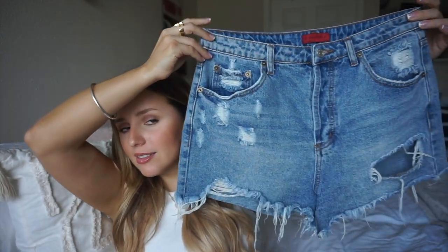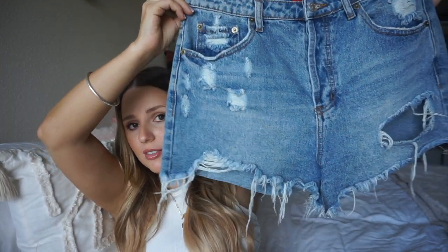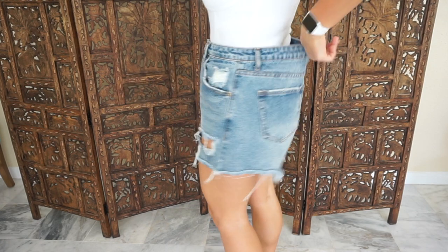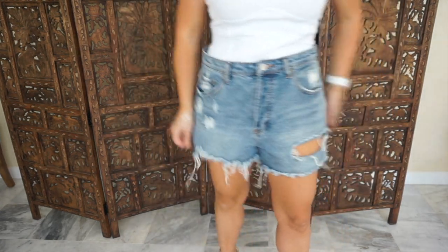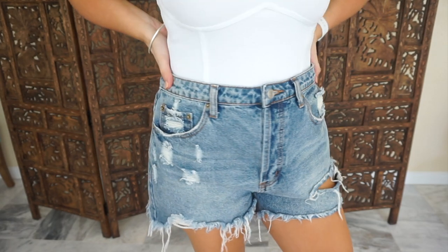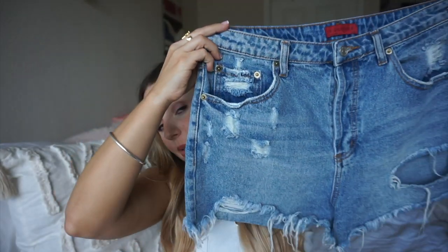These were the very first pair of shorts I ever got from Fashion Nova. In my opinion, they are the perfect summer high-waisted shorts. I love the wash, the distressing, the raw hem. They are very nice and loose. I got these almost two months ago in a size large, and at the time they fit me perfectly. Now they are quite loose because I did lose weight. So these I would say run pretty true to size. They are very comfortable — I can still get away with wearing them — but you can see there's some fabric bunching because they are big on me now. I cannot recommend them enough. I'm definitely going to get them in a medium soon because they are my all-time favorite pair of shorts.